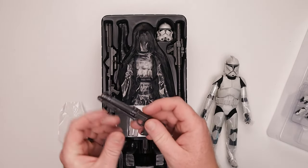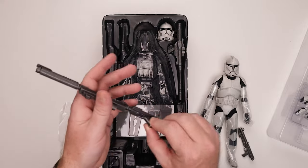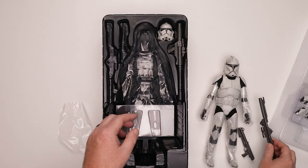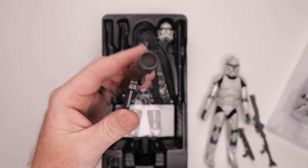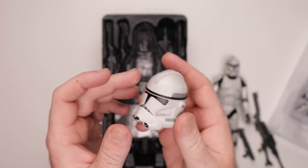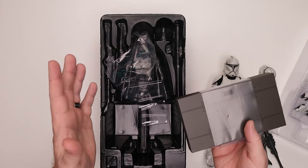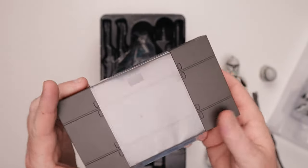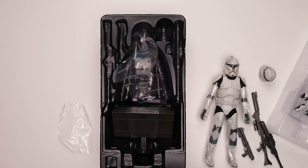We've got a DC-15 blaster — a DC-15A or DC-15S, I can't quite remember. And the RP-6, I believe. We've got a pile of these in my clone armor collection. We got a Phase 1 and also a Phase 2 helmet. We've got some extra pegs, a display stand. No jet pack — it's not the 501st Deluxe with the flame effects. It just says Clone Trooper. Let's get into the details.